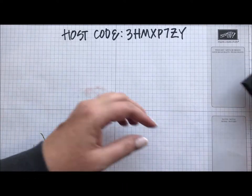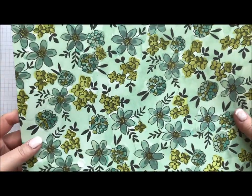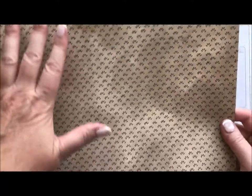Let's get started making the actual holder. I'm going to pull in a piece of DSP — any designer series paper will work. I do really love this project done with the Share What You Love paper because it's a little bit thicker than our normal designer series paper. It has a little more weight to it, so when you do the scoring and the folding, it tends to hold up pretty well.